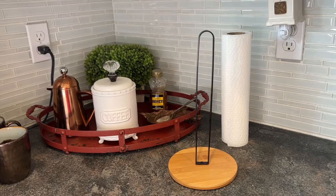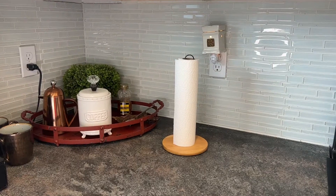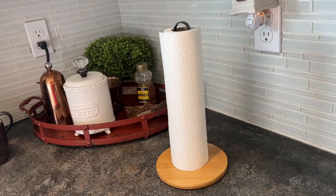This paper towel rack is suitable for standard rolls as well as large rolls. The U-shaped pole can be lifted so it can be easily transported between table to other room, or countertop to table and so on.